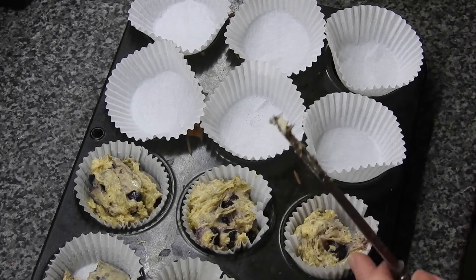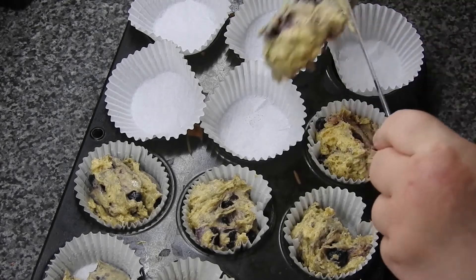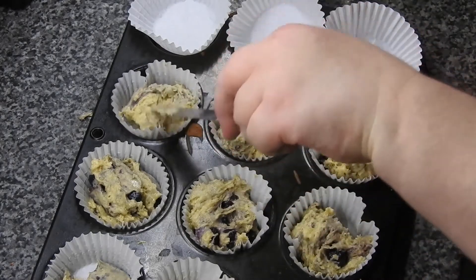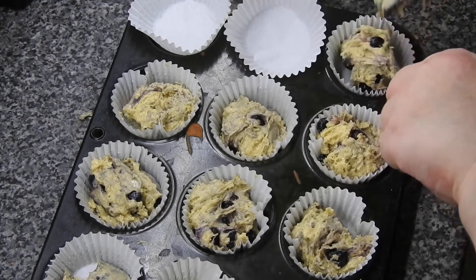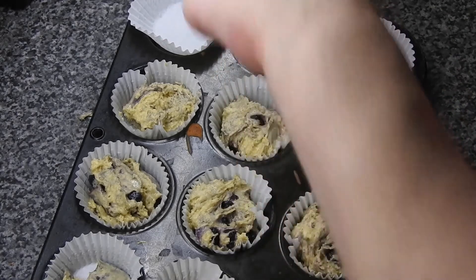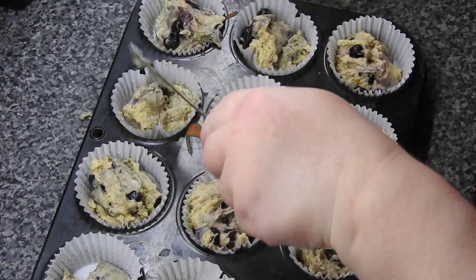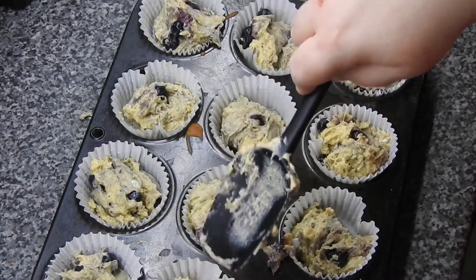I hate it when the liners are like that — they're such a pain. Oh, I think they've gone a bit far on that one, I'll take a bit away. Don't forget you've also got to fit your streusel topping on this too. We do have that little bit extra, so we're now going to fit it in where we think one might be a bit too short on it.